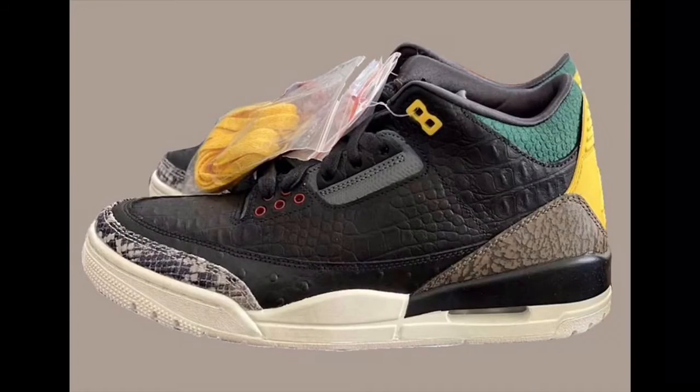Air Jordan 3 Animal Instinct, coming out in spring — don't have an exact date. They're going to be $225. These are kind of cool looking; they literally look like they're made out of animal. Of course we know they're not — it's faux everything, fake reptile skin, fake alligator, whatever they put. But it really looks nice, it looks real. The green and the yellow hits nice — I might grab those up, it's something a little different with the yellow laces. Price point is $225; hopefully the material is worth it, maybe we'll get a special box with it. Air Jordan 3 Animal Instinct — stay tuned, I'll keep you posted.